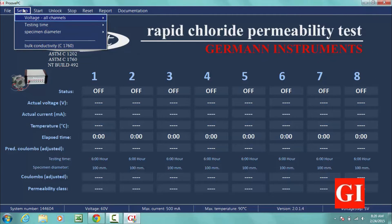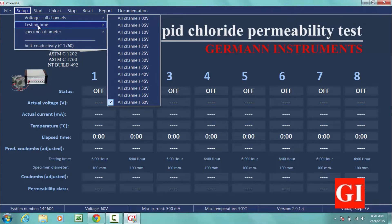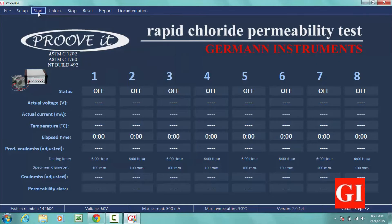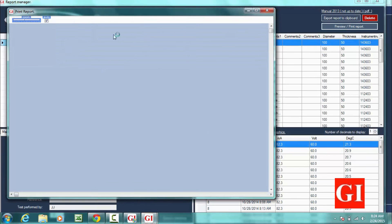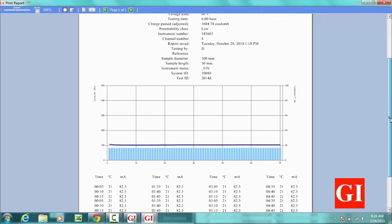Pruvit can perform 3 different standards. If conducting ASTM 1202 or NT-Build 492, voltage, testing time, and specimen diameter have to be defined by the user. Pruvit software comes with all the tools required to generate a professional report. All records are stored and each of the tested channels can be analyzed individually. The end result is a report sheet with the name and logo of the testing company, a list of testing parameters, the charge passed in columns, and the record of time, temperature, and charge over time.